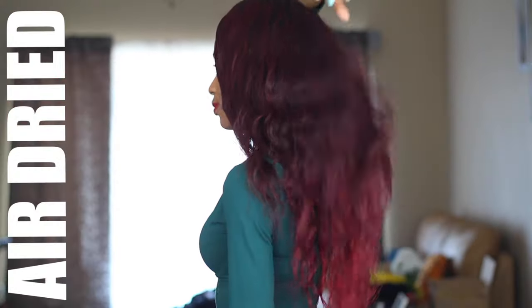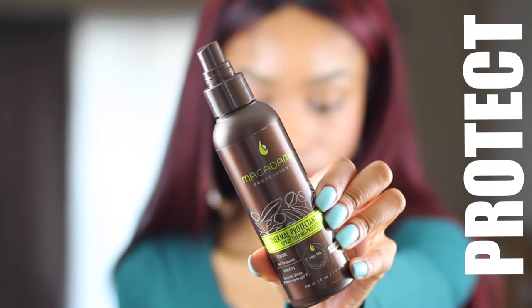Hey curlfriends and welcome back! In today's video, I'm going to show you guys how to flat iron your weave bone straight.